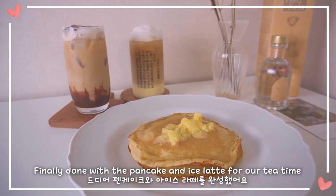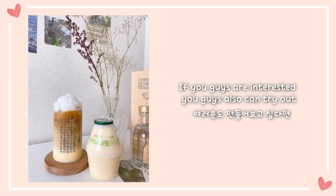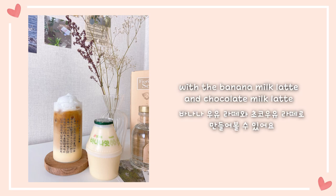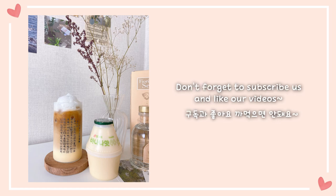Finally done preparing pancakes and ice latte for our tea time! If you guys are interested, you can also try out the banana milk latte and the chocolate milk latte. Hope you guys enjoyed watching our video — don't forget to subscribe and like our videos. Annyeong!